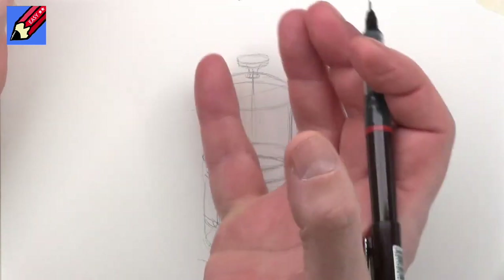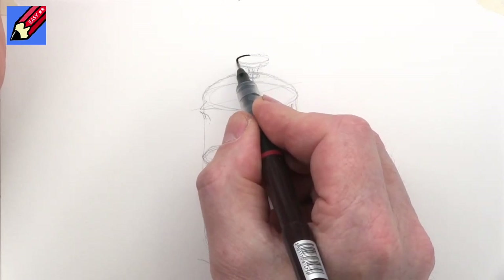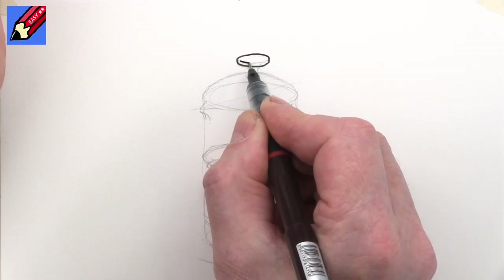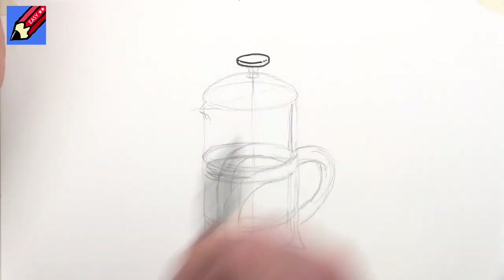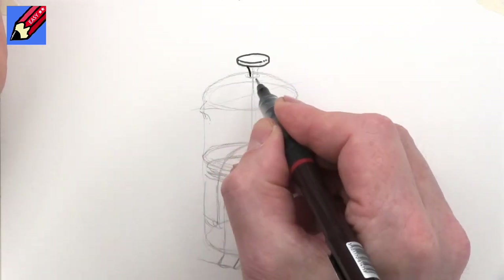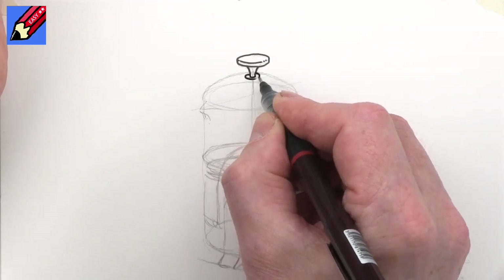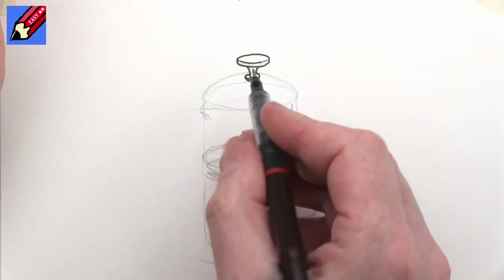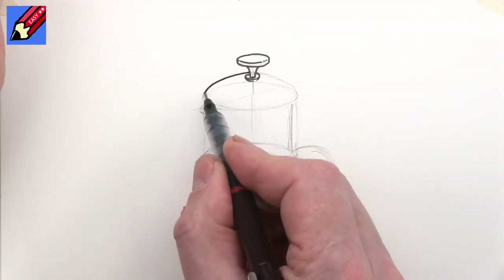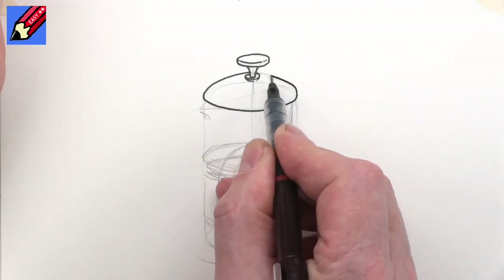Let's think about what's the nearest thing to you. I think probably the knob on the top — the knob of the plunger — is probably going to be the nearest thing. We come down a little bit like that, up a little bit, and then around, which means then I can put the edge of that knob in there like that. Then you can bring that down and have a little bit of a washer kind of thing in around there, and then we can draw in carefully going around, following around as we go.